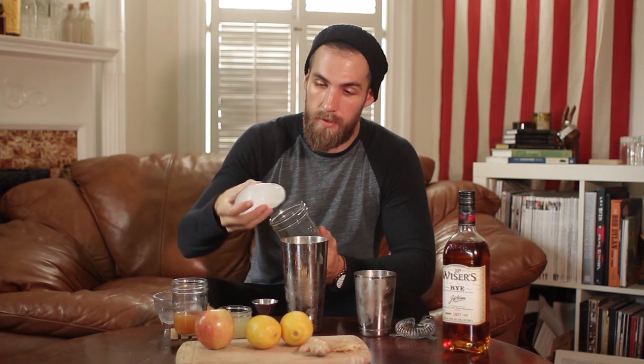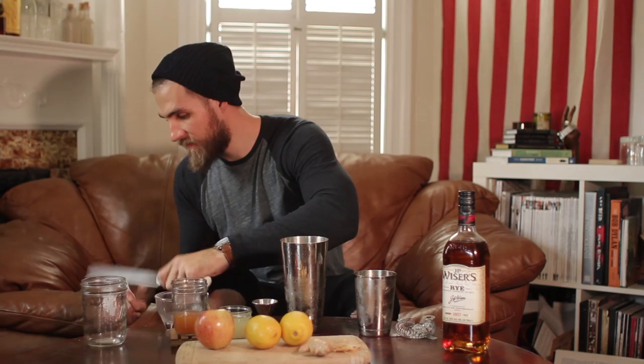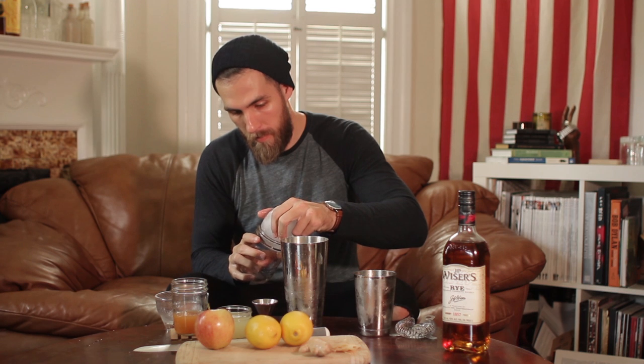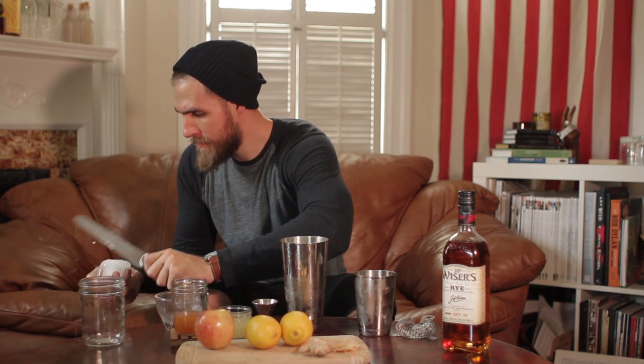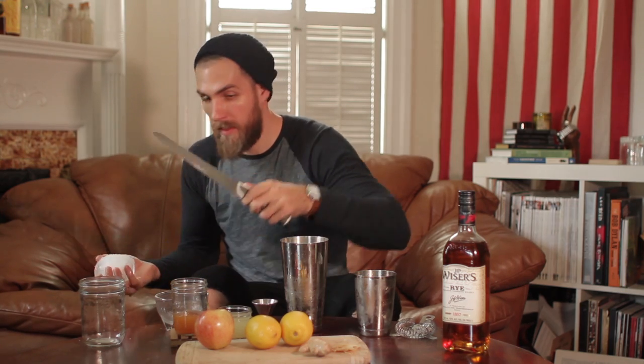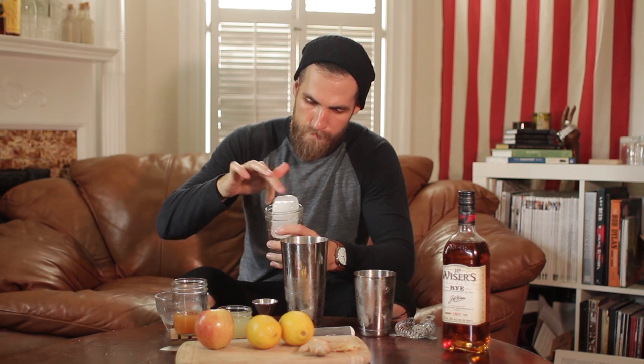Once you've shaken, take a mason jar — because it's fall, why not? — and fill it with ice. You can use regular ice or crushed ice. I used a giant ice cube so it wouldn't melt as fast. If it doesn't fit, we make it fit.